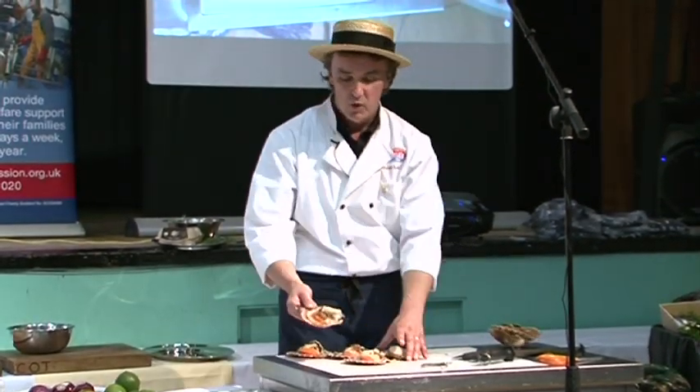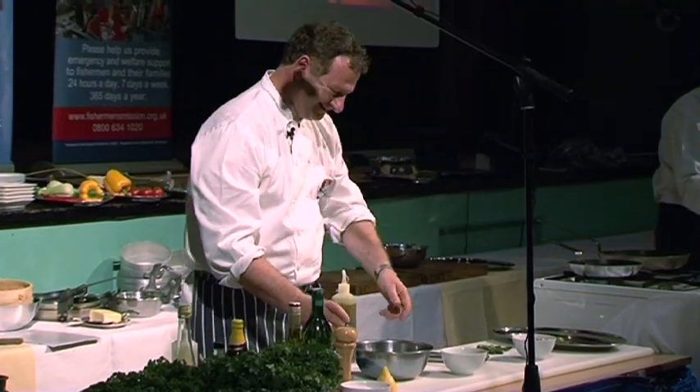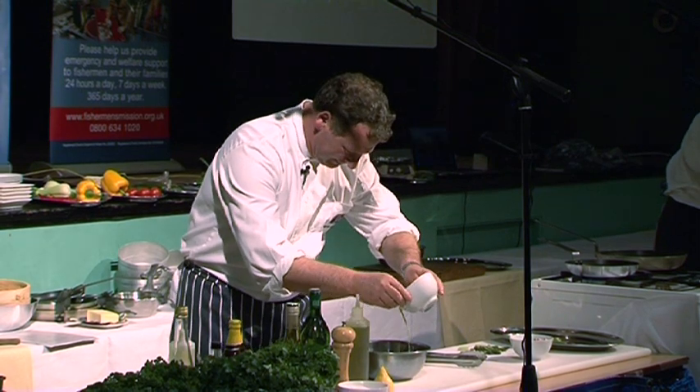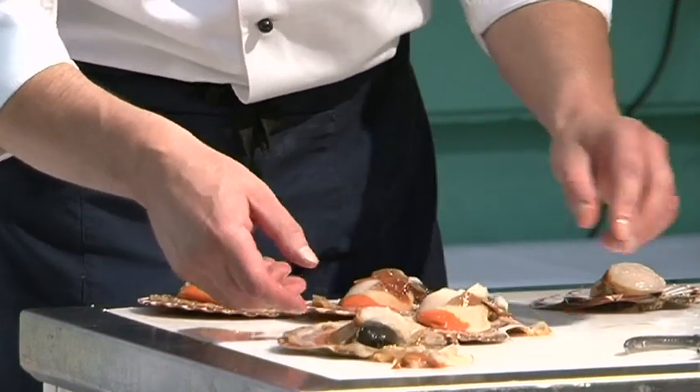We now need to remove the bits that we can't eat, which are basically the filter. There are 70 pairs of eyes around the scallop shell, just looking at you. We'll remove the filter off the top just by giving it a little tug backwards.